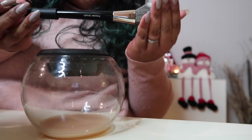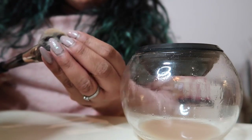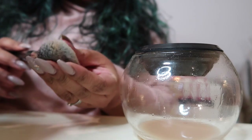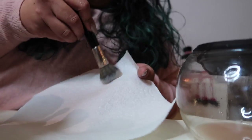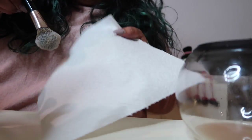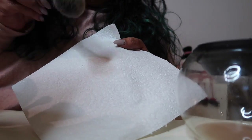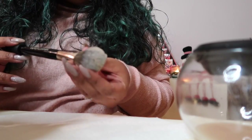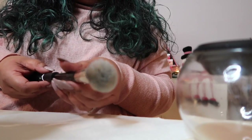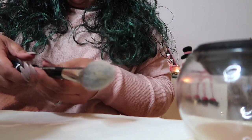Oh my god, I'm so impressed with that. It is completely dry. It does look like there's a tiny bit of product still left on the brush but it feels completely fine. As you can see there's absolutely no product on the brush - I cannot explain how impressed I am. This would normally take about 24 hours to dry. This is amazing - I'm going to try another brush just to show you.